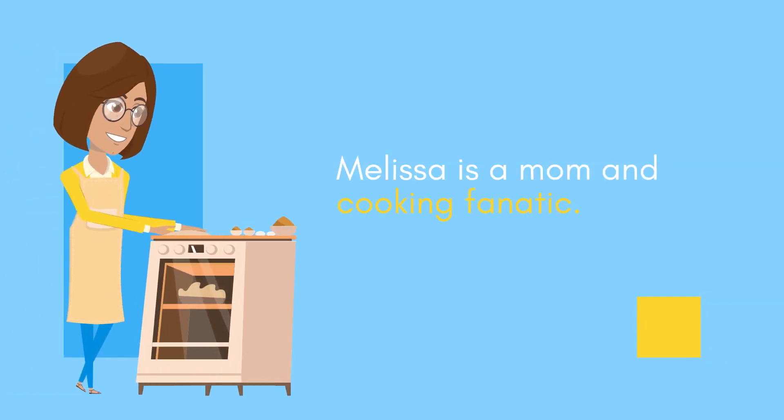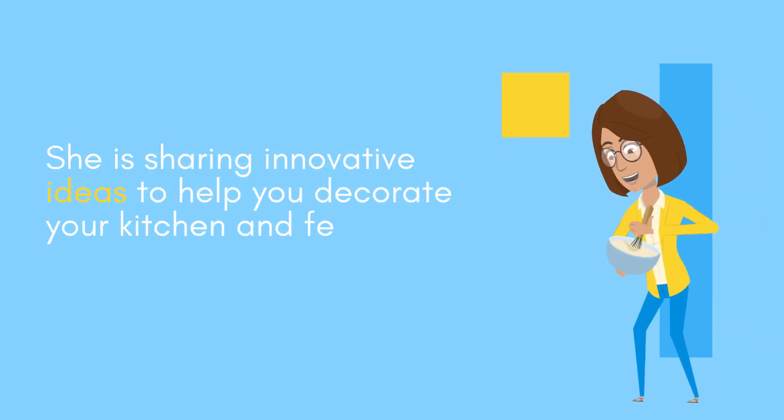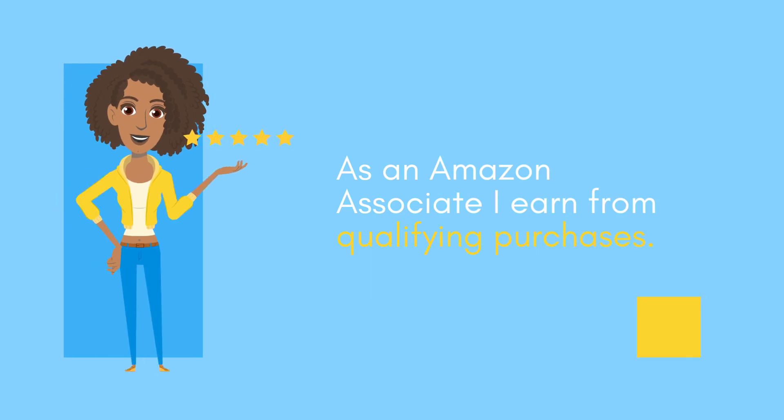Melissa is a mom and cooking fanatic. She is sharing innovative ideas to help you decorate your kitchen and feel great when you're cooking. As an Amazon associate, I earn from qualifying purchases.